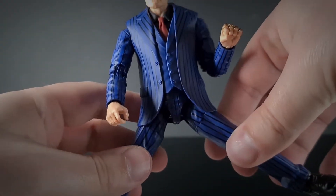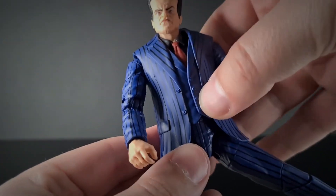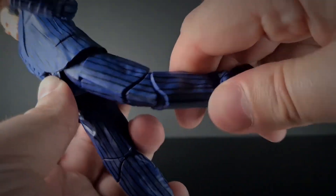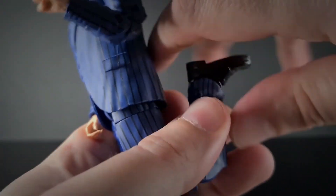The legs can open out but are a bit hindered because the lower torso is all one thick piece, which holds the legs down somewhat. Forward and back movement is good, with thigh rotation. He has double knee joints with pinless sockets, which is nice. At the ankle we've got a rocker and a pivot.